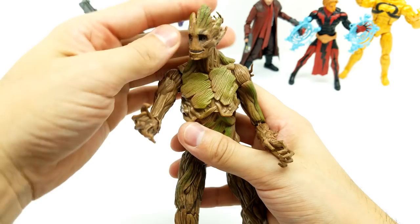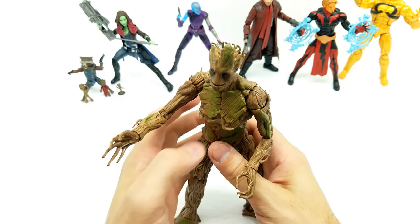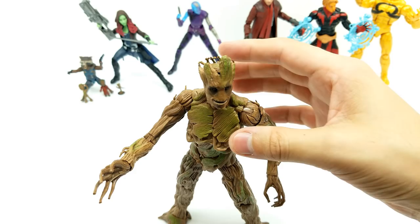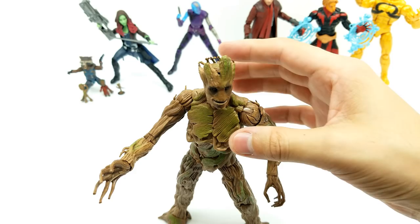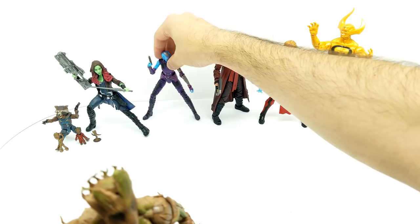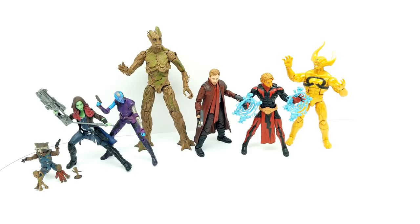I'm super excited and proud of this character. His feet are so wide that he's definitely going to stand up well anywhere we put him. Let's bring Nebula closer in case she gets a weird inkling to fall, and put Groot right here. Look how crazy that looks — super, super crazy. Now we have two more in the form of this double pack — Star-Lord and Marvel's Ego.